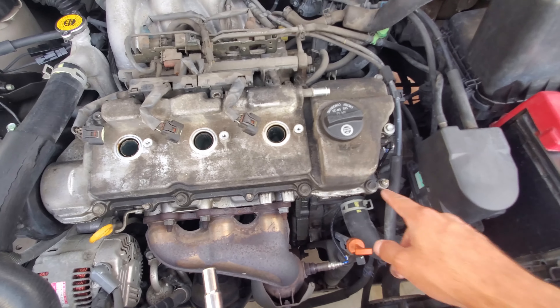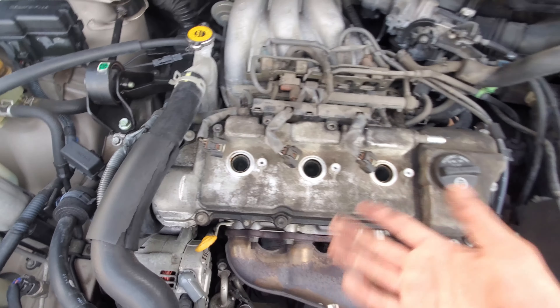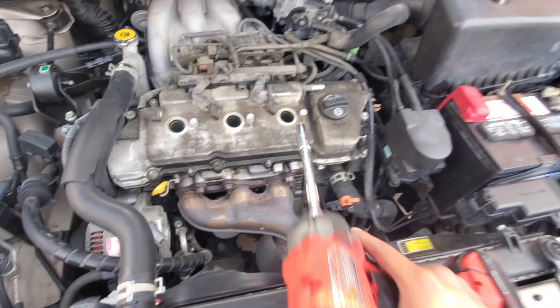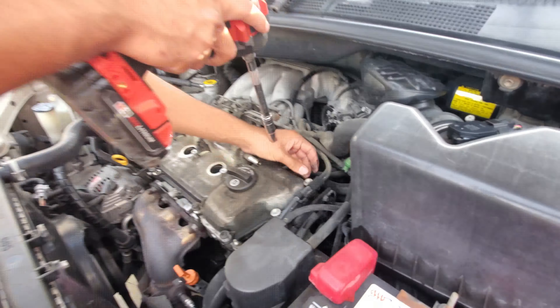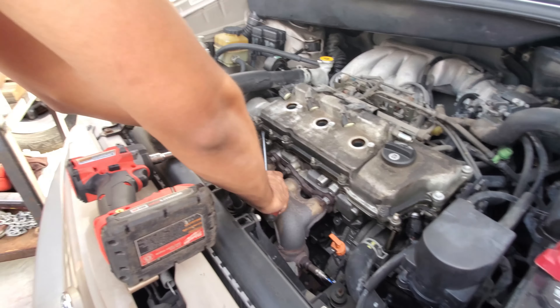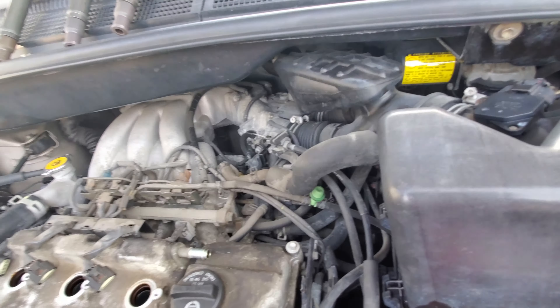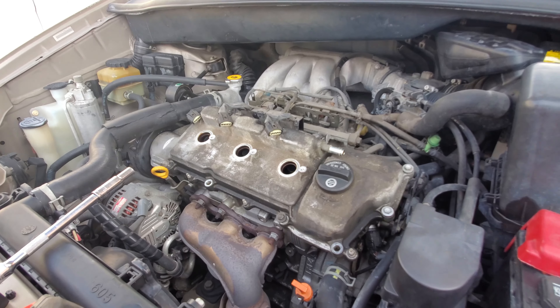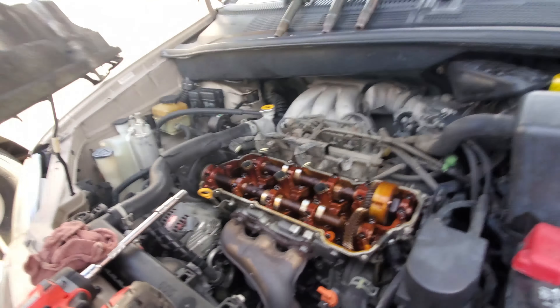Now from the top right here there are 10 millimeter bolts on the edges — we're going to loosen all those up and the cover should just come right up. We took this off, got a screwdriver and pried it right here and it lifted the cover up like this. We pried it over here too. All the bolts are loose and it just comes off easy like this.